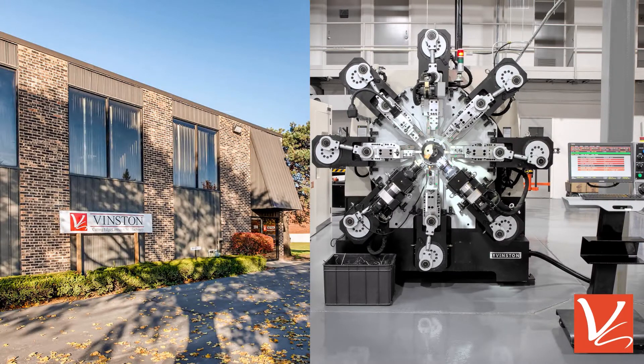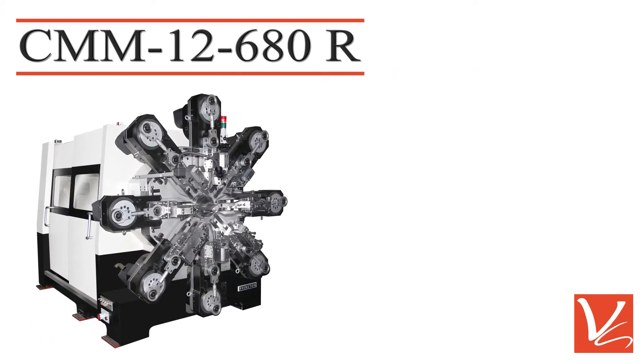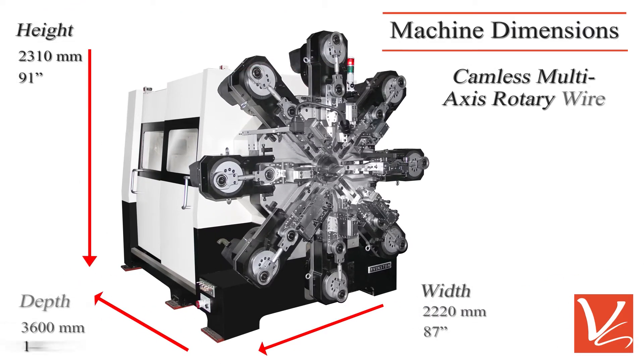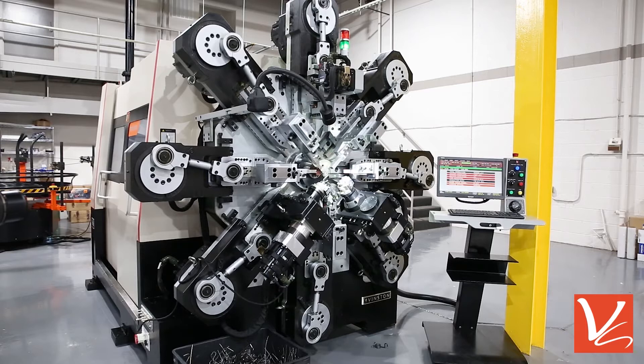Vinston U.S. Corporation is a specialist in the manufacture of multi-axis spring and wire forming machines. The CMM 12680R is a special camless multi-axis rotary wire spring former equipped with custom tooling, which enables the machine to produce a variety of springs and wire forms.